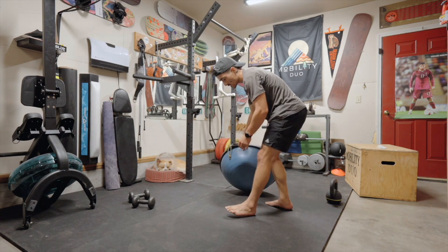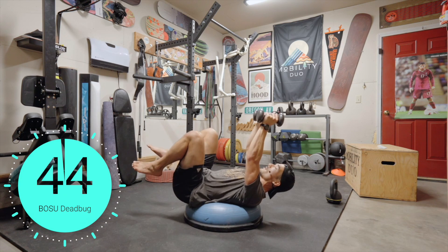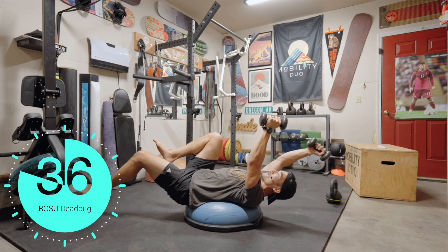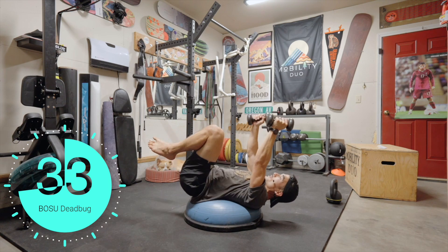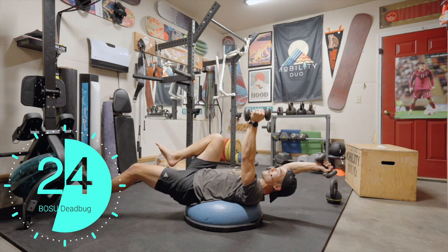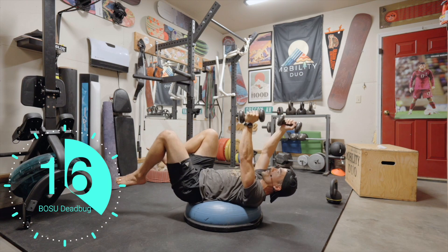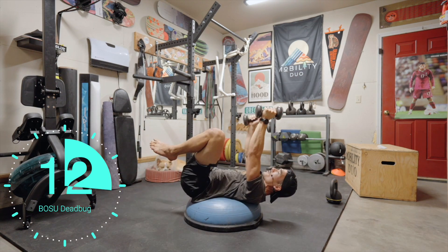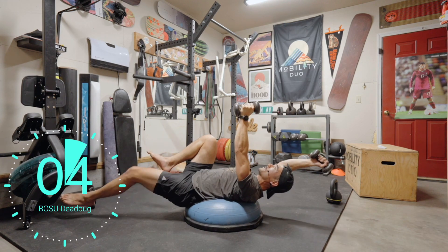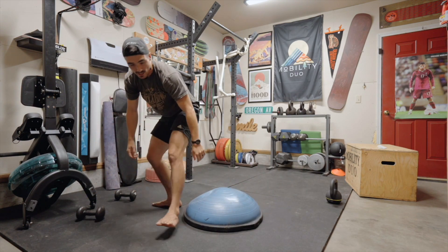Dead bugs with the weight. I feel like I'm on a water bed. This is primarily a core movement — keep your core engaged. We add the dumbbells in there to isolate those lats as well. You really see how much you compensate doing this on flat ground.